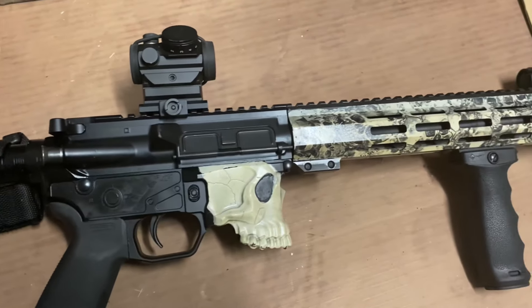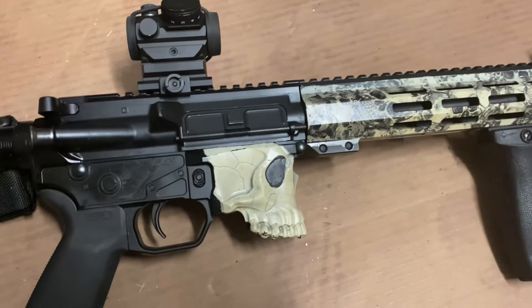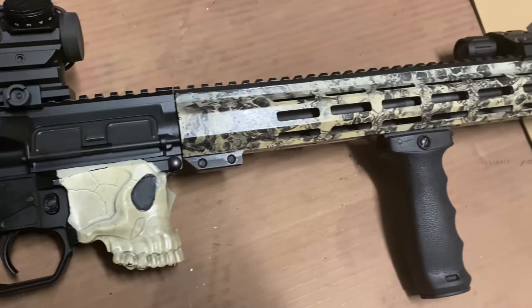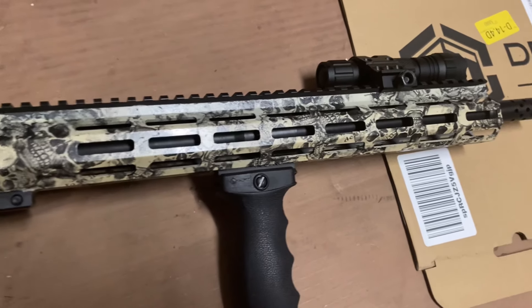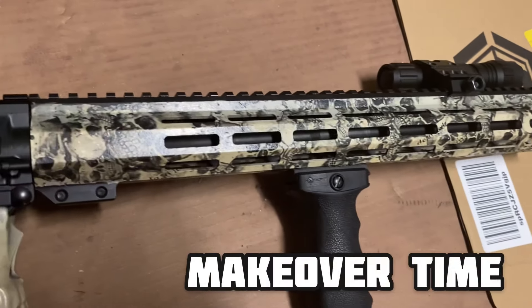This is nothing more than rattle can spray paint, some gloss hydro dip along with some gloss — turned out pretty good.